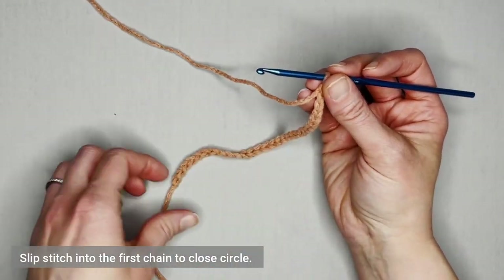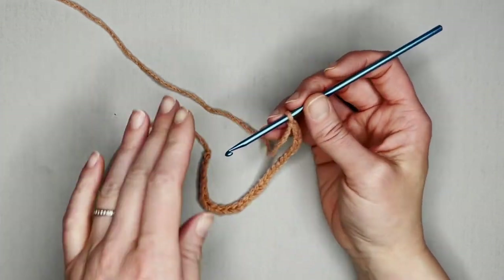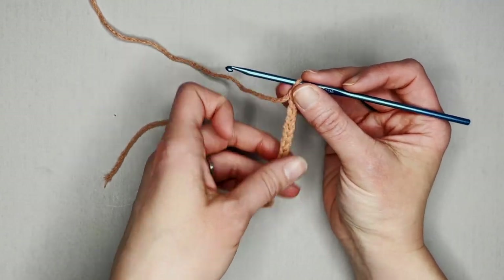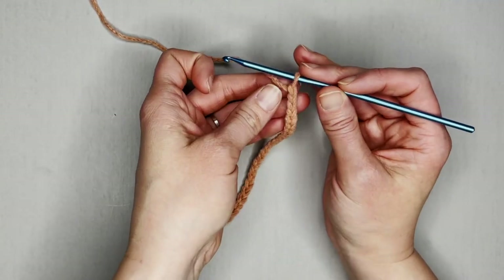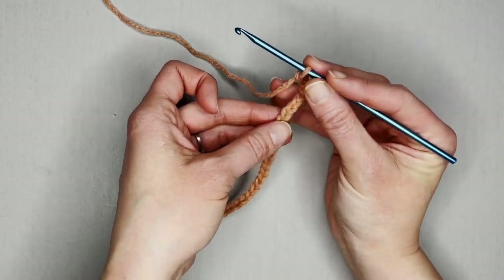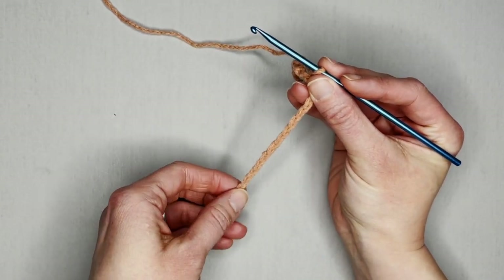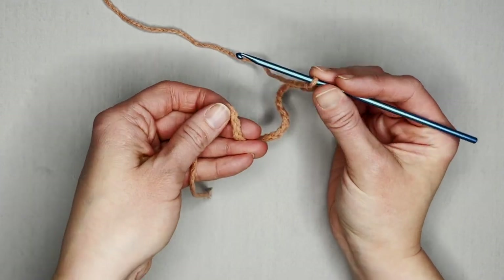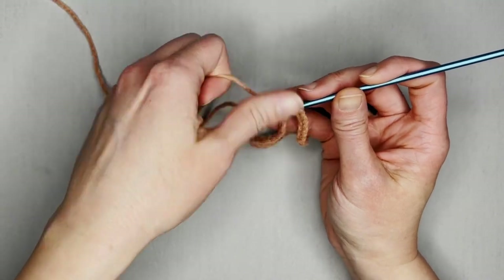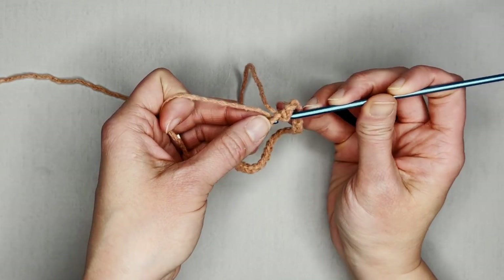We're going to slip stitch into the very first chain to create a circle. Before we do that, make sure there are no twists in your chain, because that will put a damper on everything. Starting with your top chain, run your finger down the chains to make sure they're all facing the same direction, then turn it and insert your crochet hook — not twisting at all — and slip stitch to join.